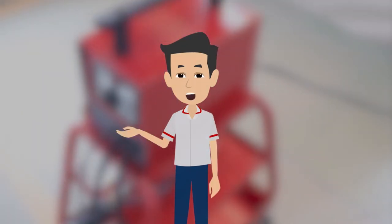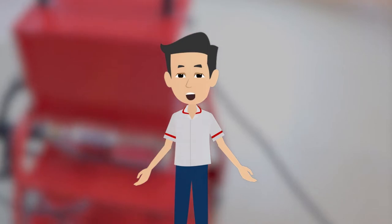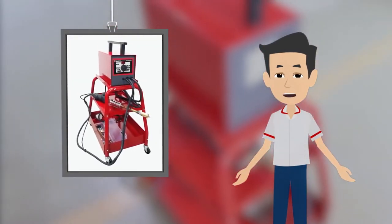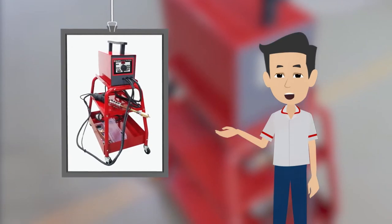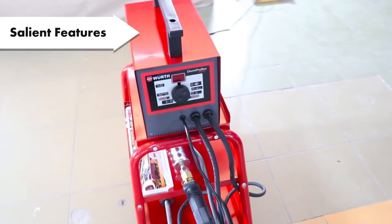My name is Ravi and I will be your guide throughout this module. Sarah just mentioned about our Automatic Digital Dent Puller used for removing dents from body panels of a motor vehicle. Let me tell you a bit more about the features of this product.